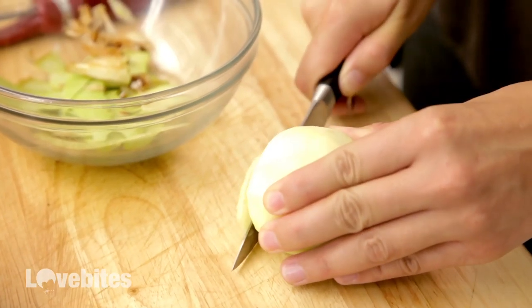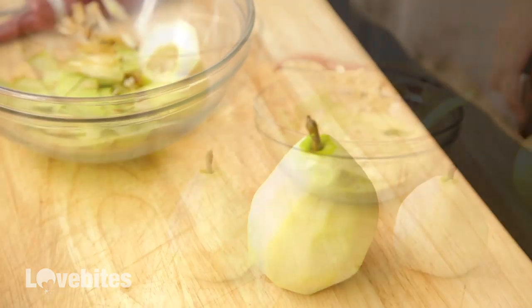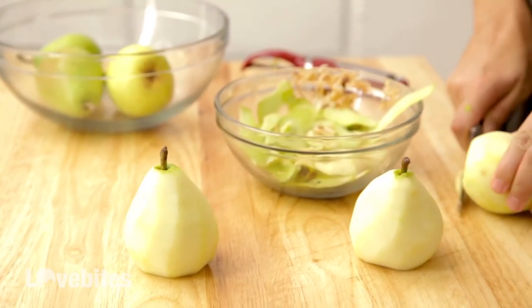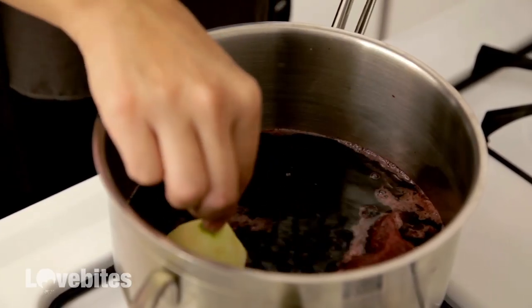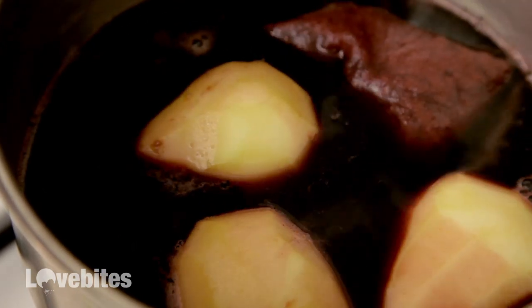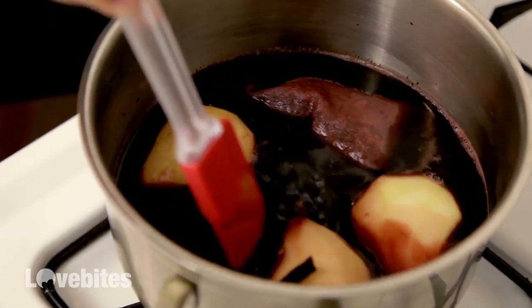So then you're going to chop a little part of the bottom off so it lays flat when you plate it. Continue this process for the rest of your five pears, and then you can add them to your port.